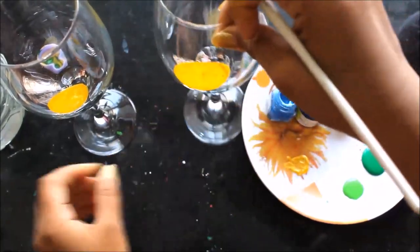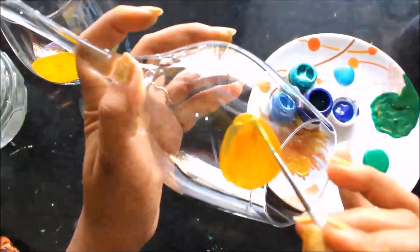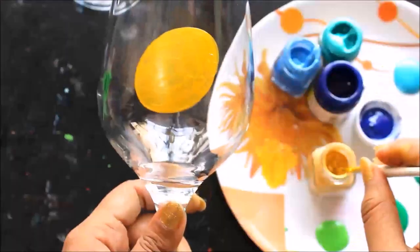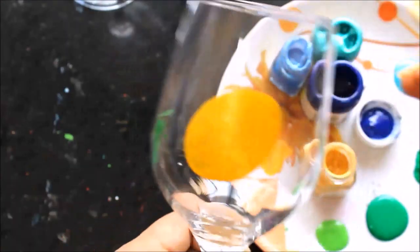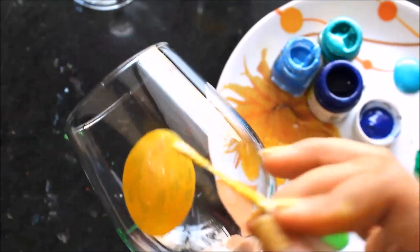And let it get dry for some time. Friends, after your first coating has got dried up you have to make the second coating using a plain golden color.